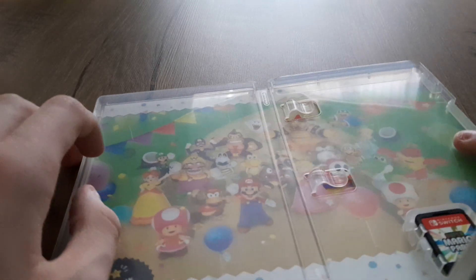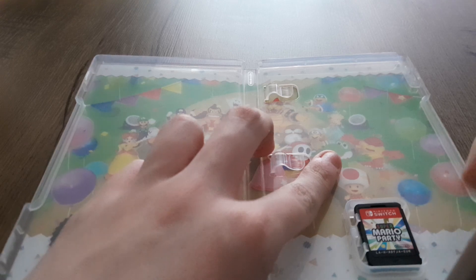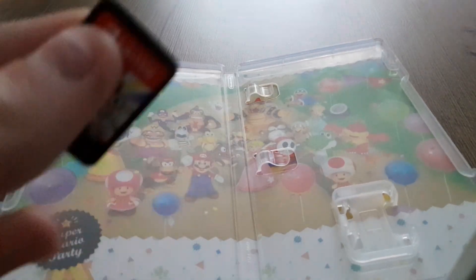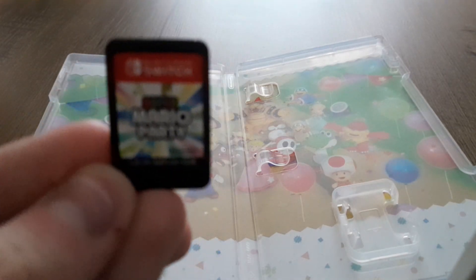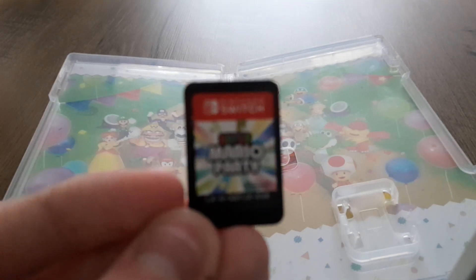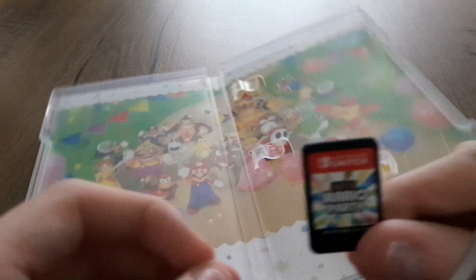You get the game code on the bottom and you get the game card on there as well, so I'll show you guys now.